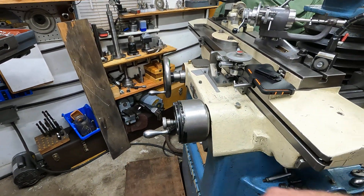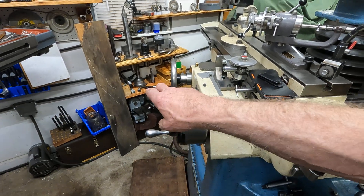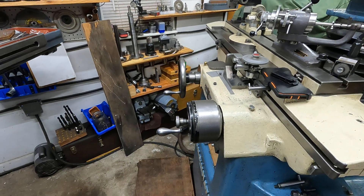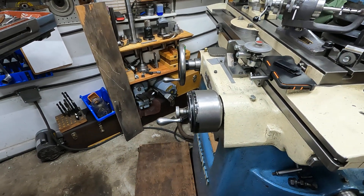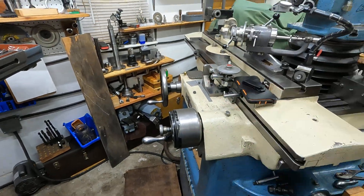I'm gonna use this lighter-weight fixture here, this all-tool, for a while and get used to it. I got that really heavy motorized Cincinnati workhead down there, and I need to get that into good storage — it's really heavy and I basically have to take it apart to move it.